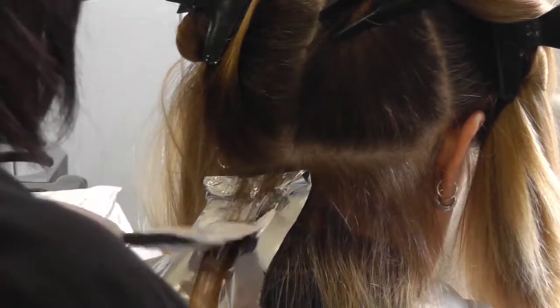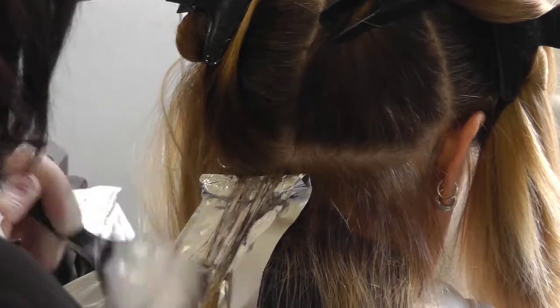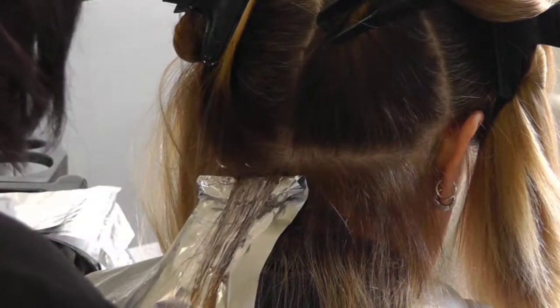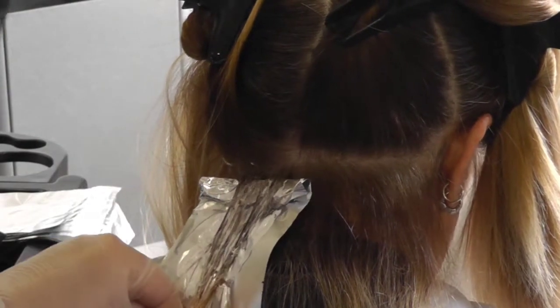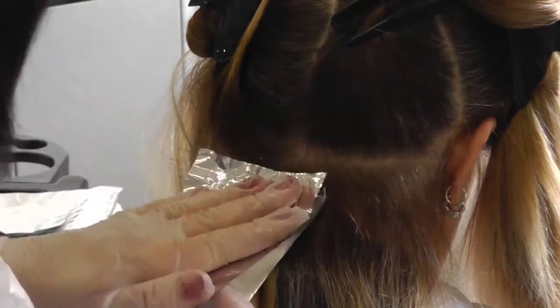Apply your lightening product to the bands of hair horizontally, pasting initially, then vertically to ensure maximum coverage. Be careful to only apply the product to the banded coloured areas and not throughout the mid-lengths and ends. Flick the mid-length hair out of the foil before folding.